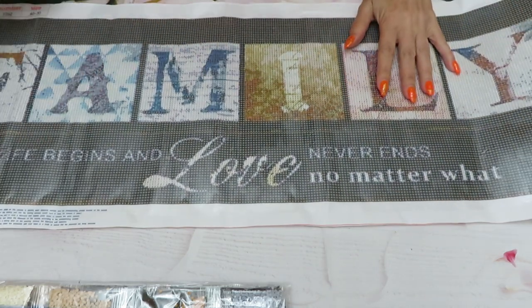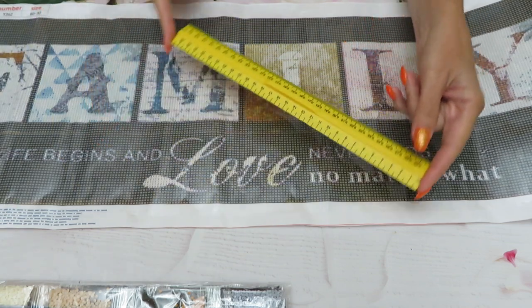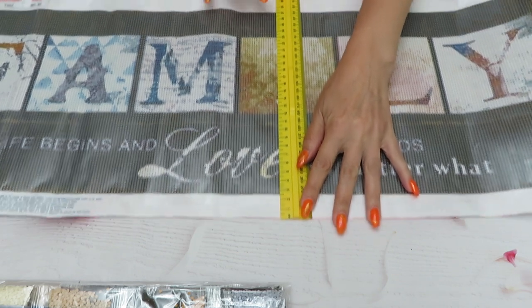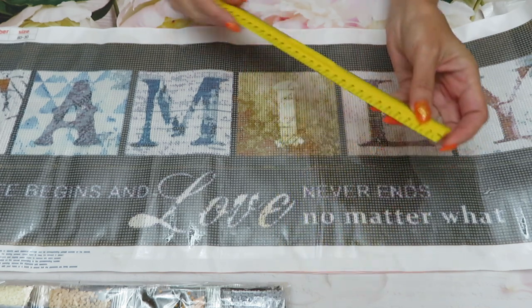This canvas is 80 by 30 centimeters long. I'll measure it with my 30 centimeter ruler — you can see there is a full canvas with the borders as well, and that's how it's measured.